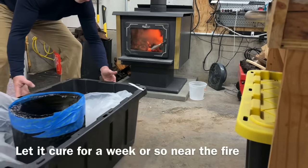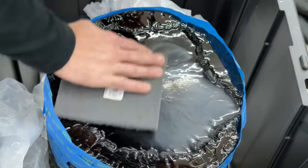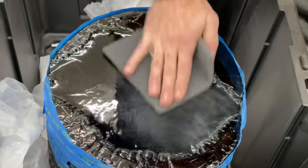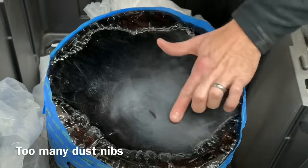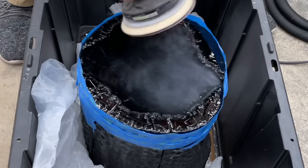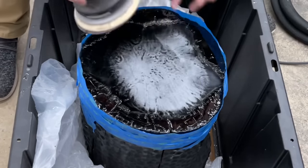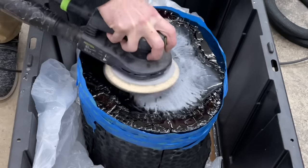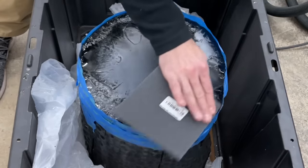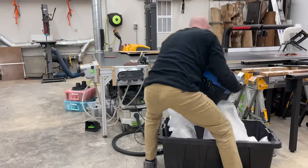One of the most common problems I hear about with epoxy projects is something nobody really talks about — people tend to finish these projects too fast. They say epoxy cures in 72 hours, and that's kind of true, but I actually let my tables cure for three weeks to a month before finishing them. Epoxy continues to cure and shrink slightly, and it can give you a slightly wrinkly finish if you do it too soon. Give it a good couple weeks — that will save you a lot of problems.